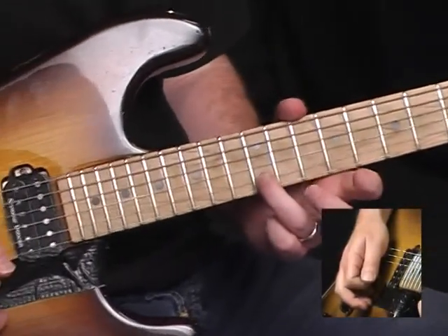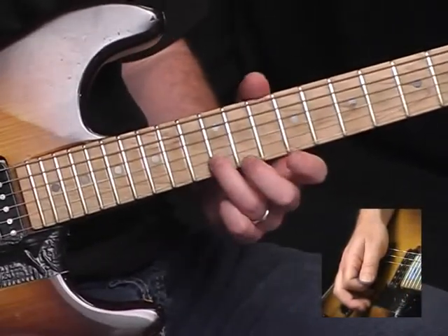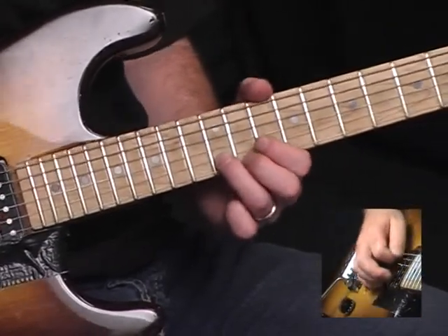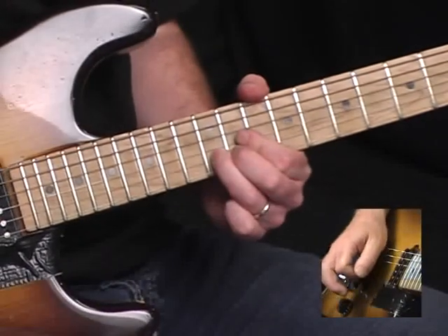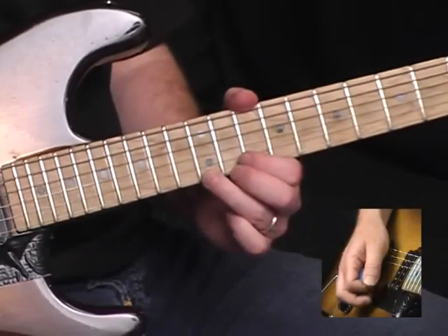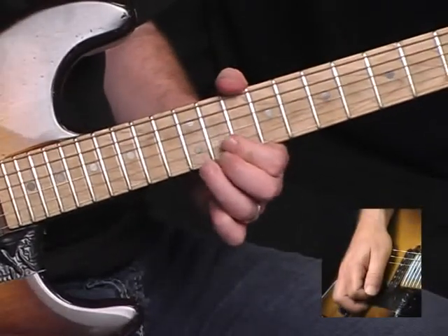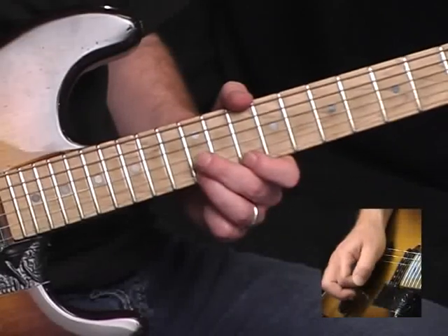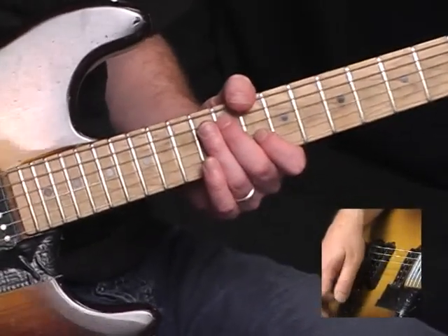Next section: I'm starting on B, twelfth fret of the E string, bending up a step and a half — trying to reach the note D — and I'm going to do that bend two times. Then I'm going to bend on the twelfth fret of the E up a full step, come back down, twelve to ten, back to twelve.